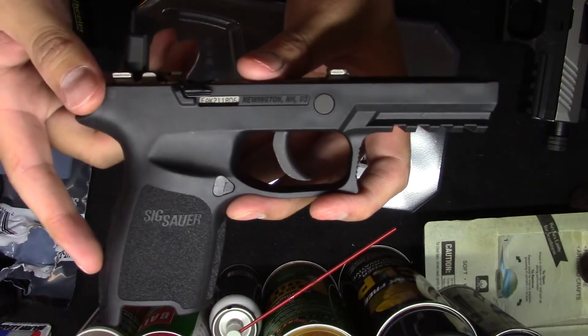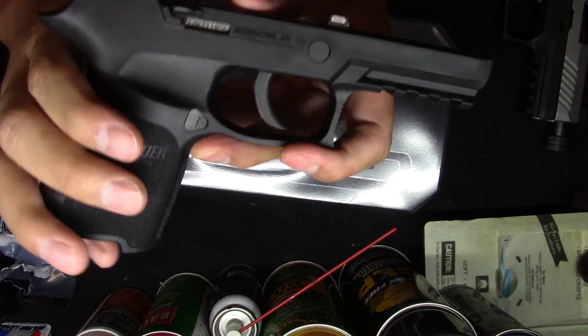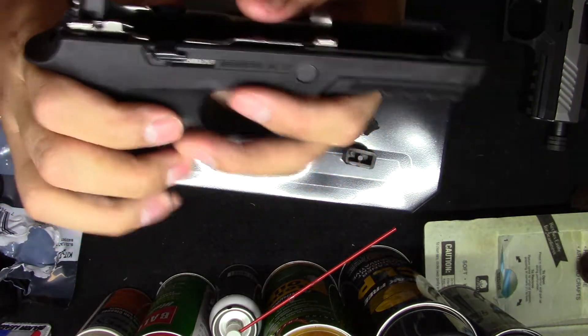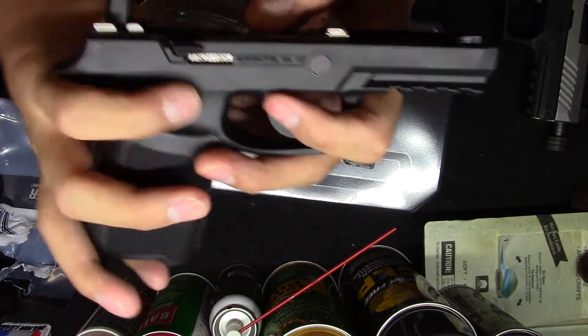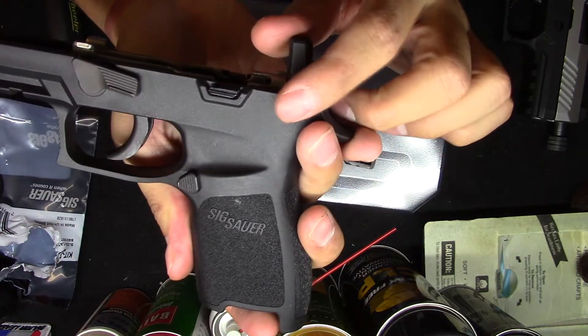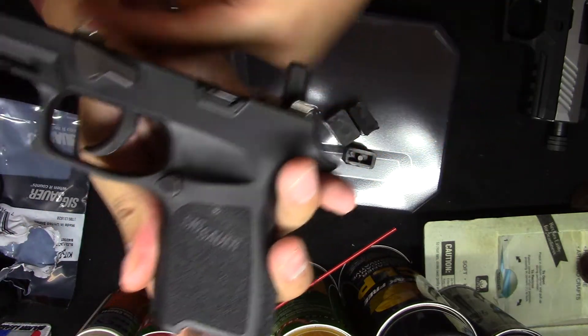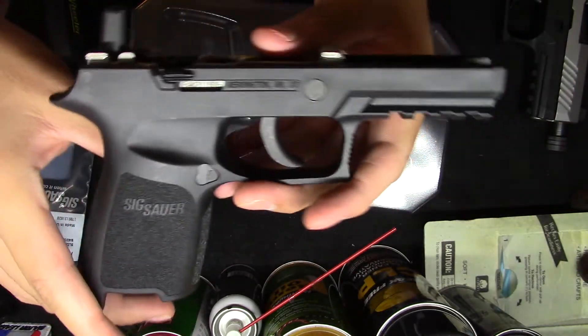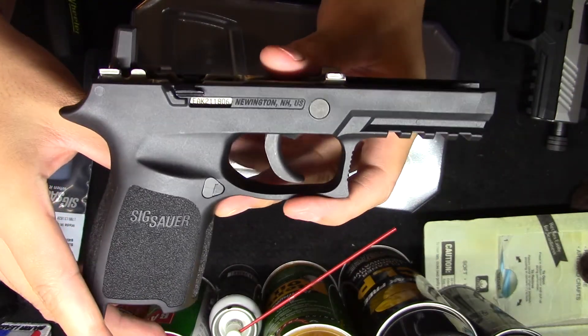All right, so I got it installed. It is ambidextrous obviously, so you can see the spring actually pushes the slide catch back down pretty easily, and it looks like it fits just fine — perfectly into the little slot right there that it's allotted for. So that's all it is; anybody can do this.